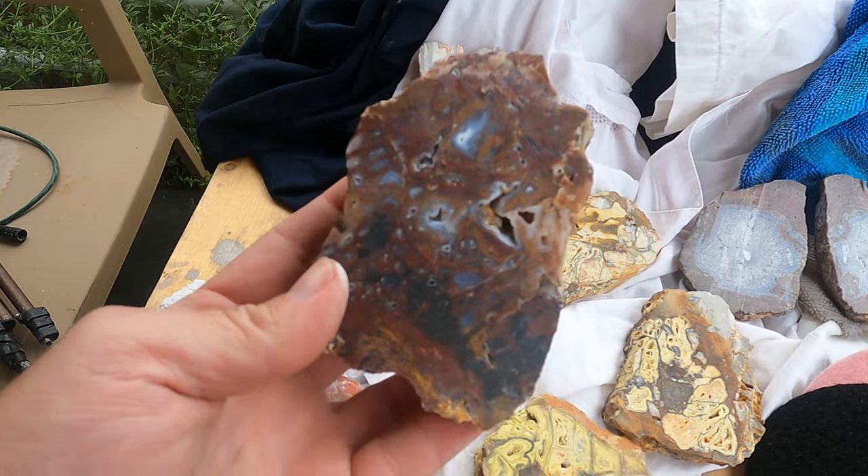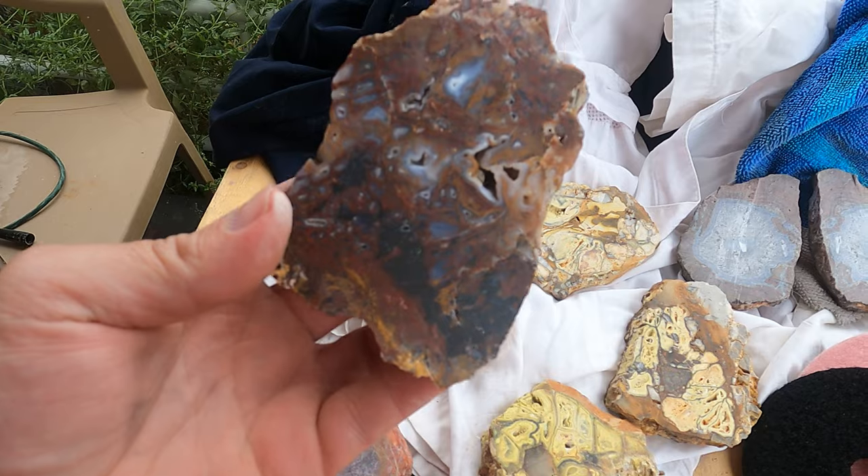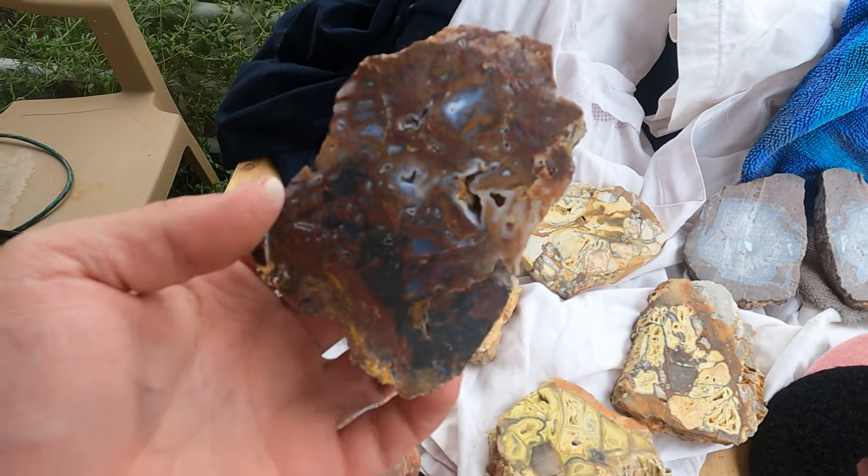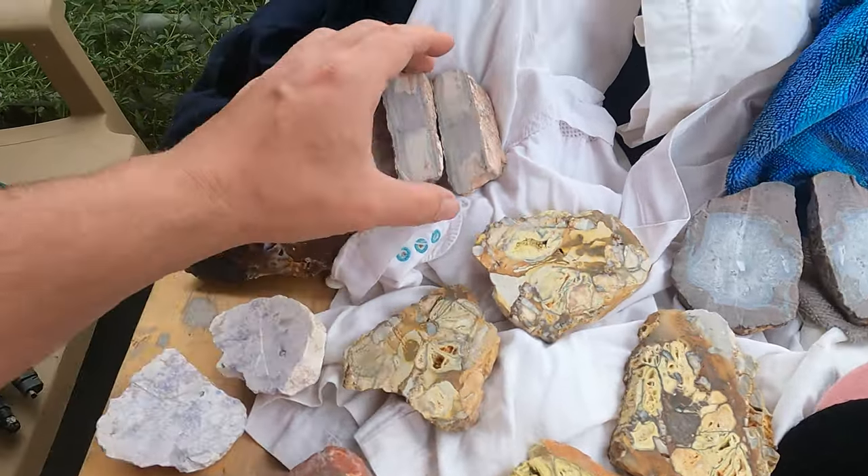This one almost looks like it's already polished — this is one that Eric did where he took and cut it, then kind of ground it down a little bit for me. But we do want to try and get all of these polished here.